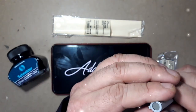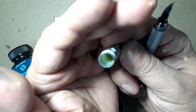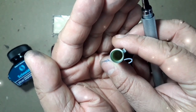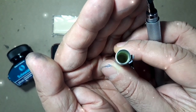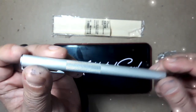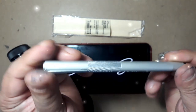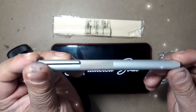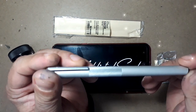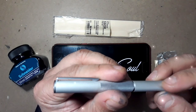The nib never dries out because of the presence of a plastic inner cap inside the cap. The pen really feels sturdy, and its quality is definitely on par with much pricier pens. The section screws off on metal threads.